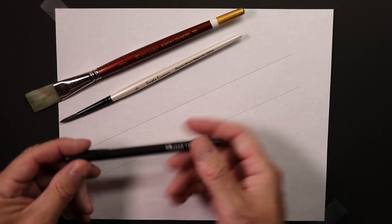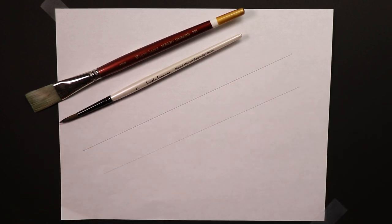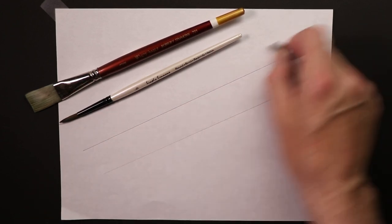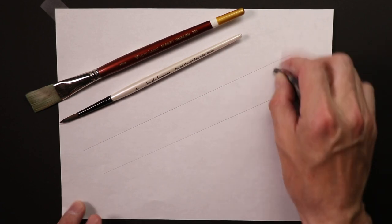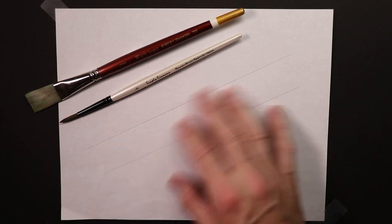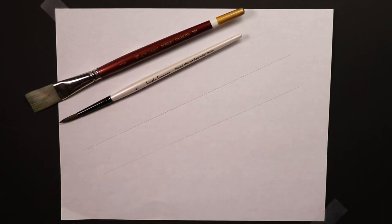Once we're done drawing with our pen we're going to use a Sharpie marker for this drawing. We'll also use a kneaded eraser - once we're done with the Sharpie marker we can erase the pencil lines. Make the guideline ever so slightly light so it's easier to erase when you're done doing your Sharpie pen drawing over the top.